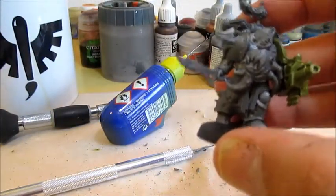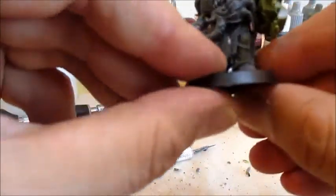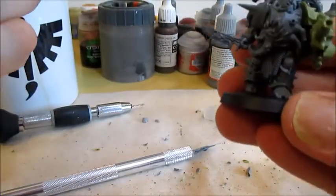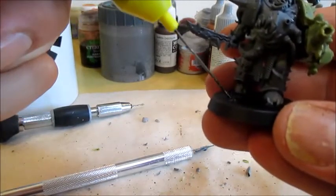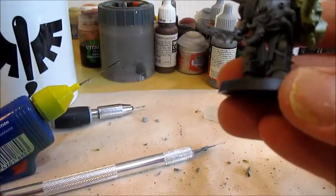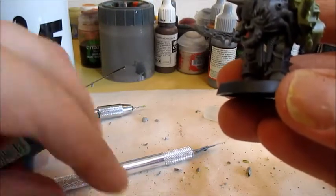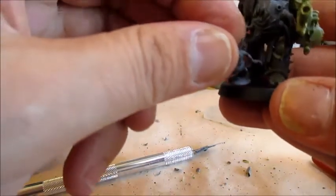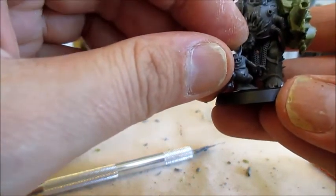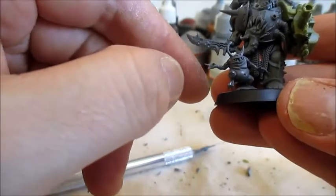You might have noticed I've placed them quite far out on the base, and that is of course because I want this guy to be accompanied by a nurgling too. Not that I will do that with all the converted ones, but it just feels right to have some nurglings running around in between the unit. This one is also from the Plague Brood set, like the one I used in the last episode.